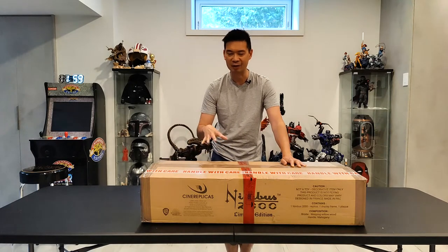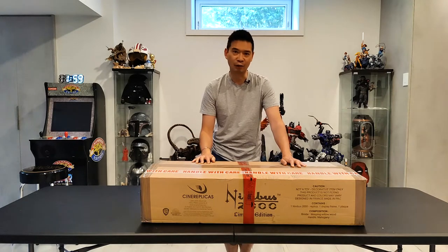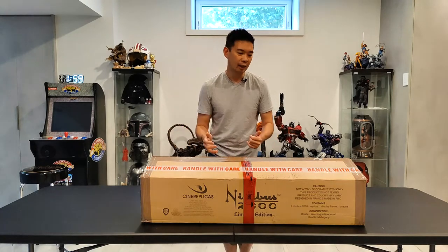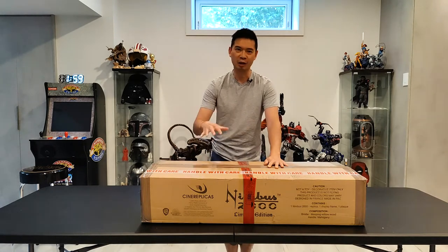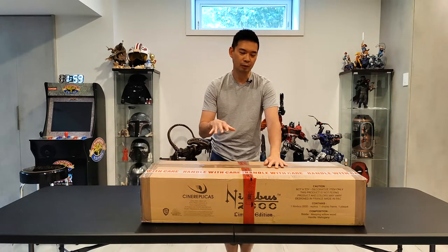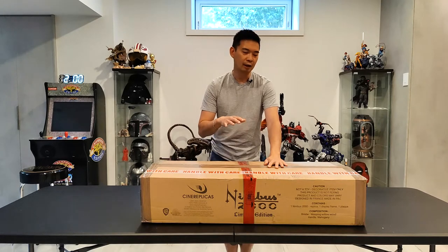Some people are selling these on eBay for like $1,200, $1,100 — I've seen some sell for $1,500, so they're all across the board; it all depends on the collector and how much they want it. This one however is not for me — I'm gonna be posting this video months from now because we bought it for one of our really really good friends, if not best friends, for their birthday.